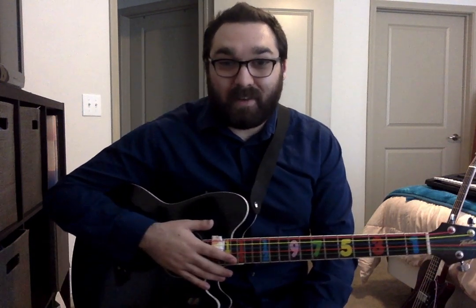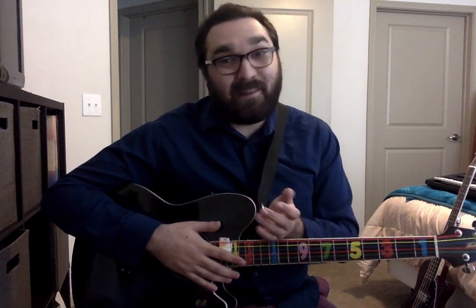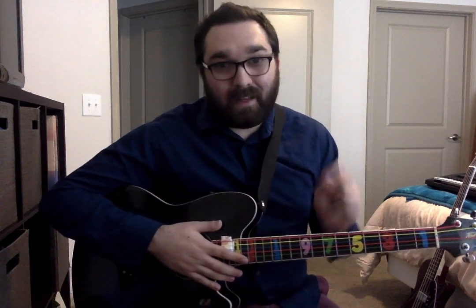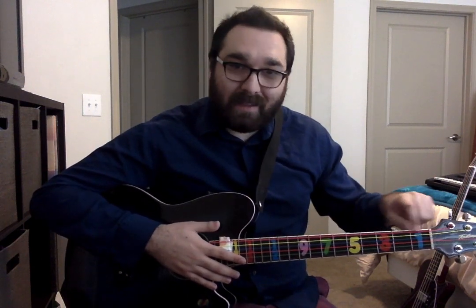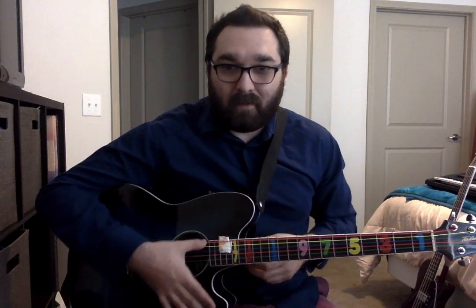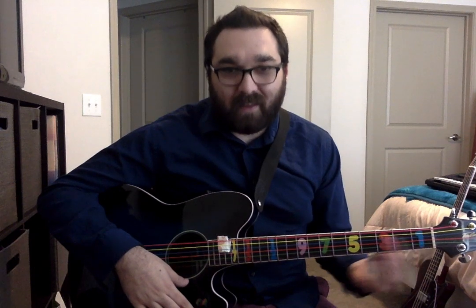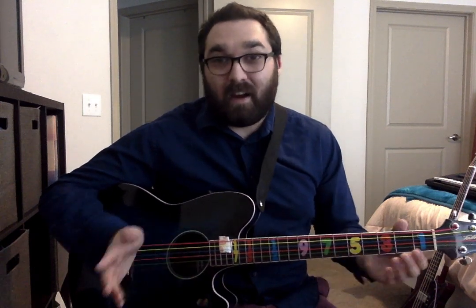The next chord we're going to jump to is the G chord. In class we have stickers on our guitar that show us where to put our fingers; you may not have that on yours, so I'll go a bit more in depth. I like to call each fret a 'building,' and the strings are the 'floors' on the building. I have little stickers to help me remember: first building, third, fifth, seventh, ninth, and in between them second, fourth, sixth. Those are going to help us.